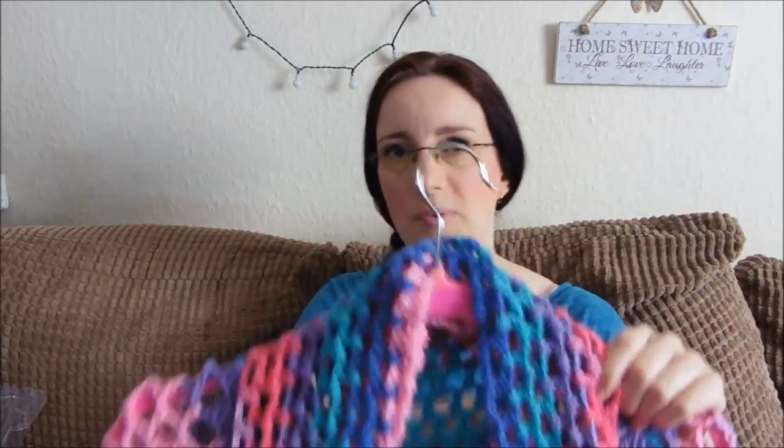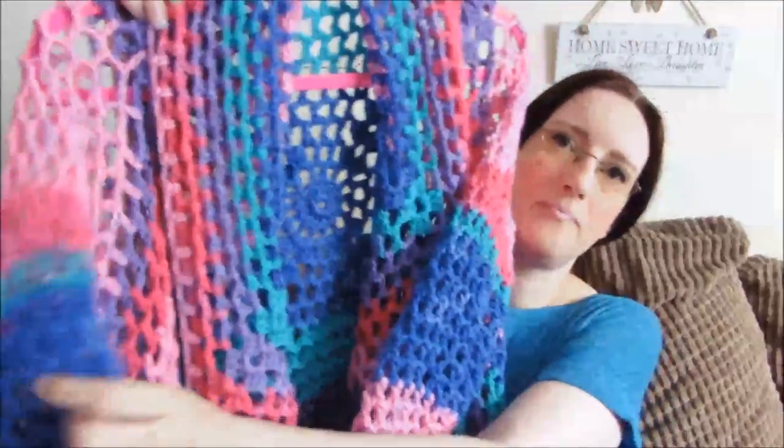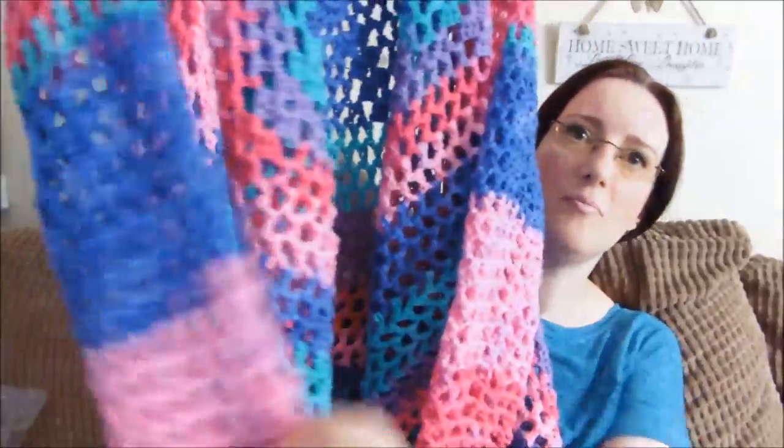The only real problem I had with the pattern was the sleeves made no sense as far as the decrease rows were concerned. It called for decreases on every sixth round and you were supposed to repeat that 12 times. Now if I'd actually done that, my sleeves would have been absolutely double the length of what was called for. I'm not sure if that's a typo or whether I wasn't understanding the pattern. What I did on the sleeves was try to get them to match as much as I could, because I'm a bit OCD and it would have bothered me. I would do so many rounds and then swap to the other side, alternating. I did have a lot of ends to weave in, but they've come out fairly even — there might be a row or two difference in the colours.